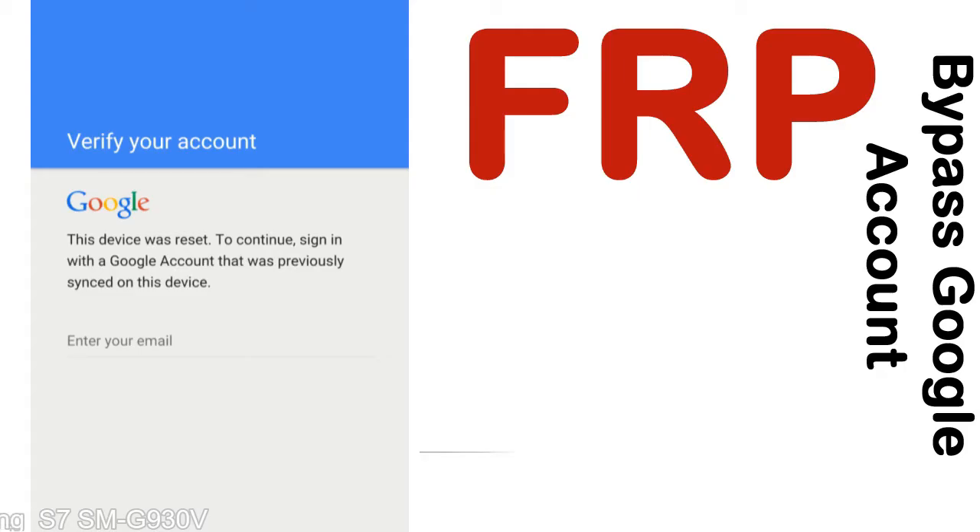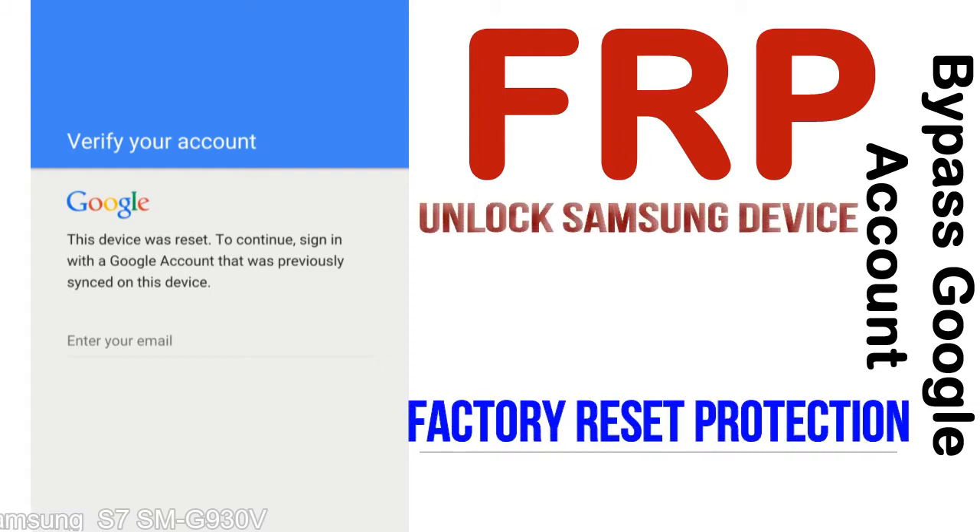FRP — Factory Reset Protection. FRP lock protection is known as factory reset protection, a new type of security lock. FRP is automatically activated when you set up a Google account on your device.